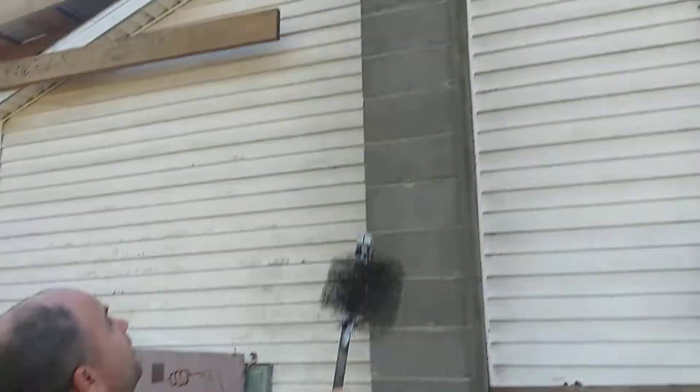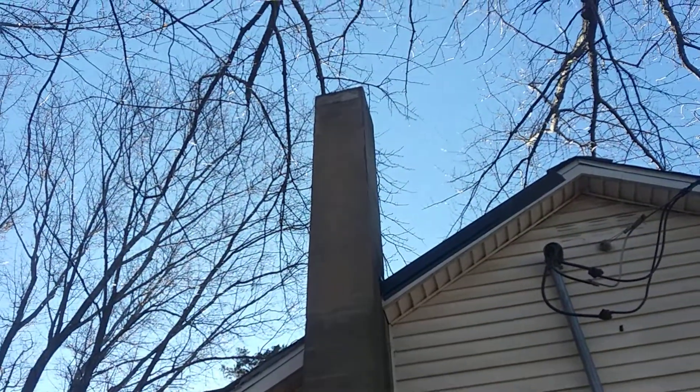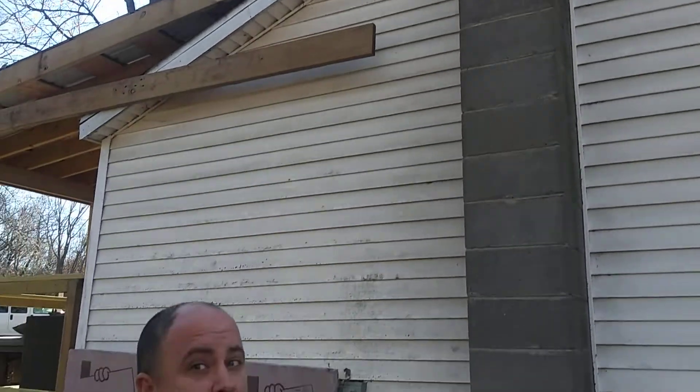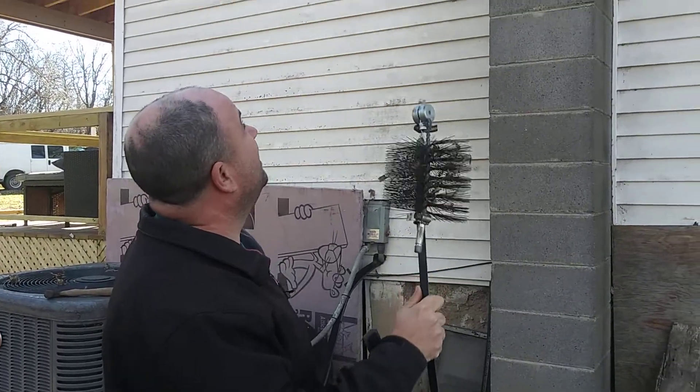Because as you can see, we have a 32-foot chimney there. And I'm a short, fat, clumsy guy — therefore, the last thing I want to do is go up there.